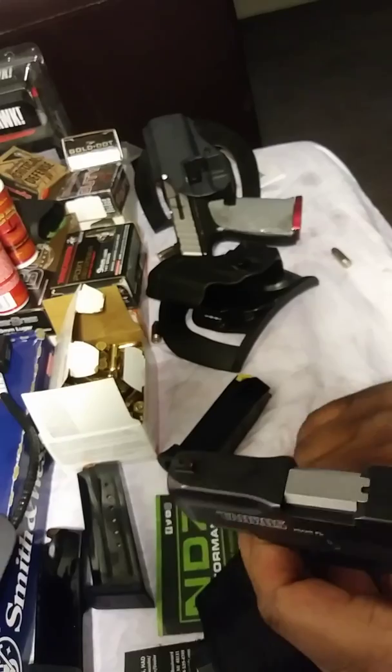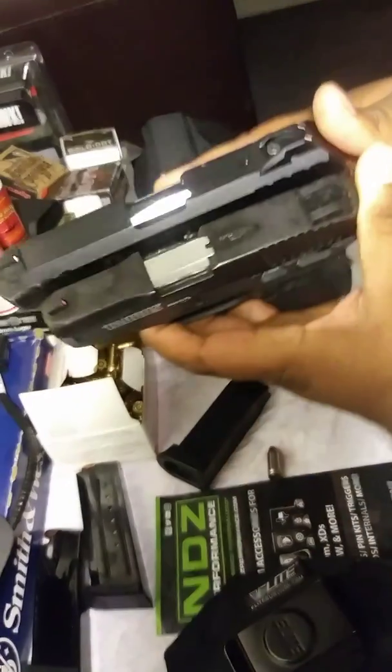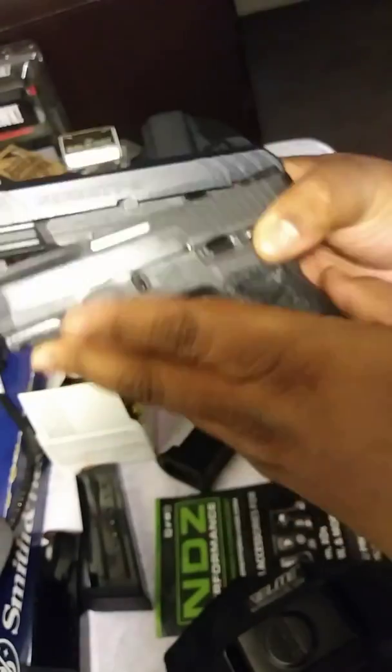Very different compared to my Security line, of course. Completely different, actually. This gun is just way smaller.